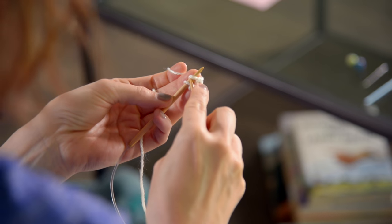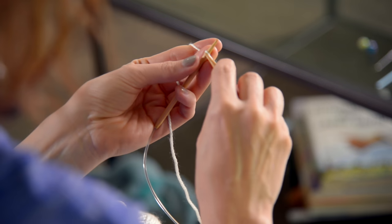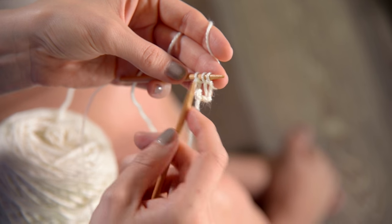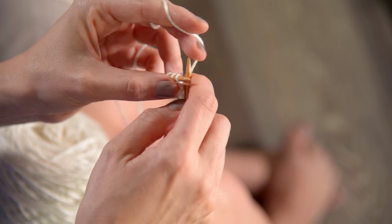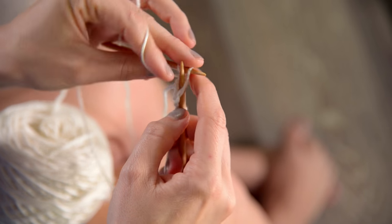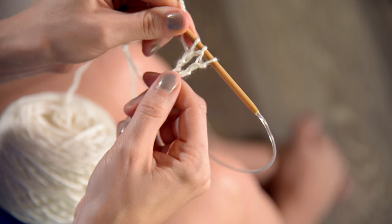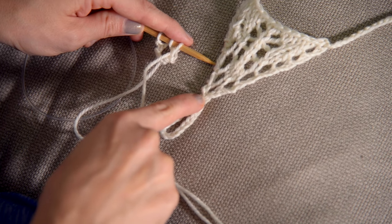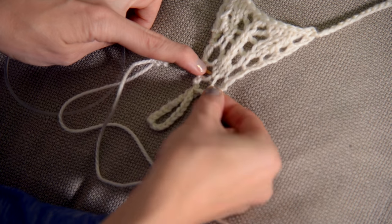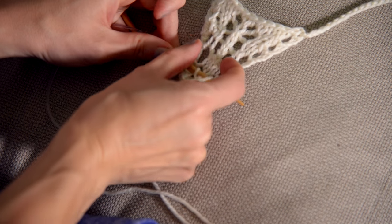Row three is knit one, yarn over, knit one. Now you have three stitches. Next row, knit one, purl one, purl one, knit one. So we're starting right here — we've done this much. See there's a little hole here. So we're getting bigger and bigger and bigger.